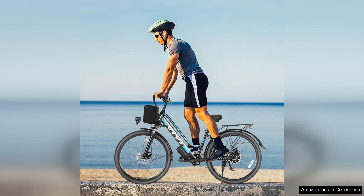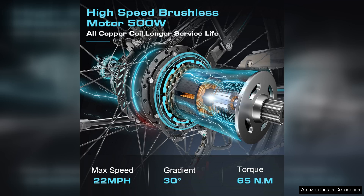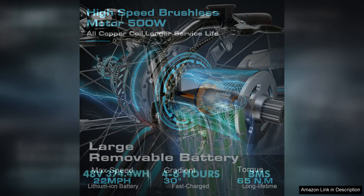One of the bike's most impressive aspects is its smooth acceleration. The motor provides a seamless boost allowing cyclists to reach speeds of up to 28 MPH. This speed makes it a practical option for those looking to zip through city traffic or enjoy longer weekend rides.